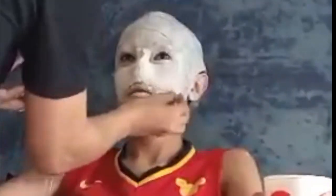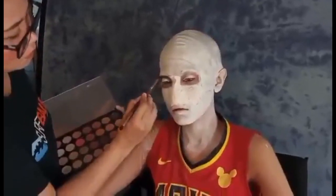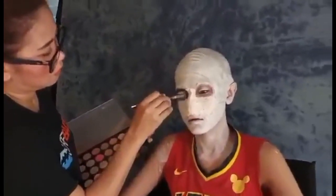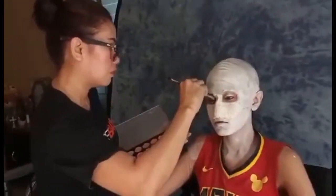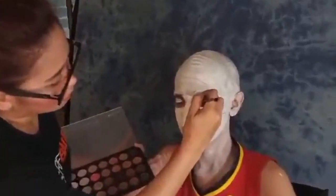Kailangan hindi lang sa head o sa face naglalagay ng face paint — gagawin din natin syempre sa kanyang neck. Cover lang natin ng maigi. Natagalan ako rito kasi medyo humuhulas yung kanyang face paint kasi mainit. Huwag papahid — tap-tap-tap lang din ulit. After lagyan ng face paint, nilagyan ko pa ito ng powder. Pinatuyo ko muna and then nagtap-tap ako ng powder. At ito naman yung sumunod — nilalagyan ko na sya ng black eyeshadow para mag-pop up yung kanyang mata. Lagyan lang natin sya sa corner ng kanyang eyes para maging deep o lubog yung kanyang mata — maging illusion na lubog yung mata.